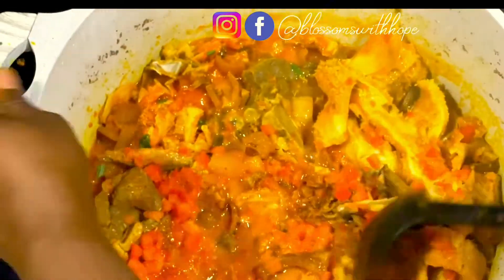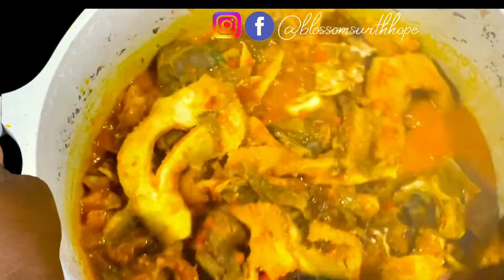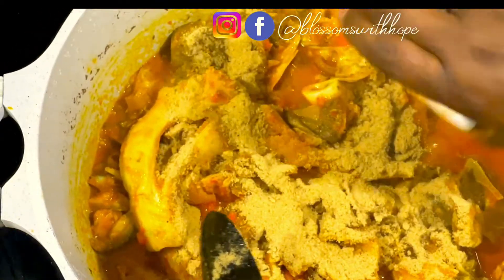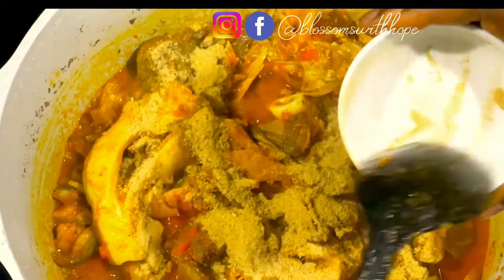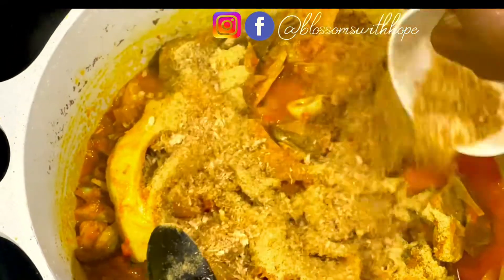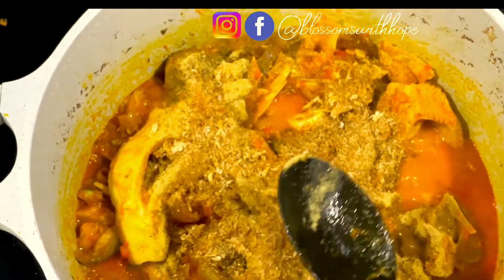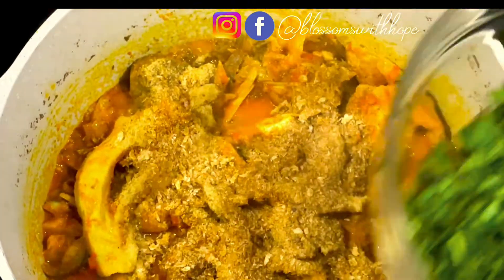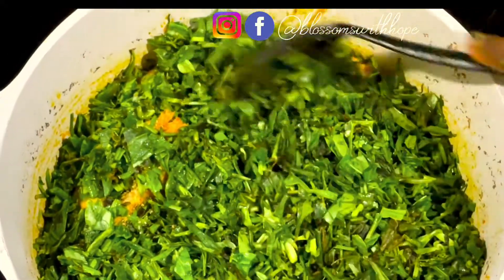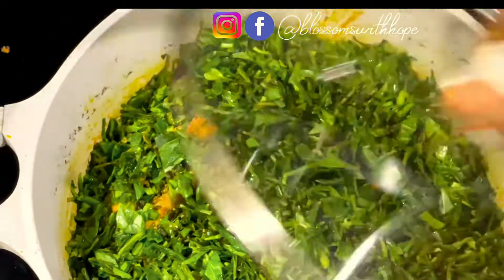Let's see how our soup is doing. You can see the water. At this time I add the ground herring — the bonga fish — which gives a wonderful aroma and flavor to this soup. Then I add the remaining crayfish. Now it's time to add the water leaves. I'll cover it to steam for some minutes, then stir before adding the kale. Keep watching.